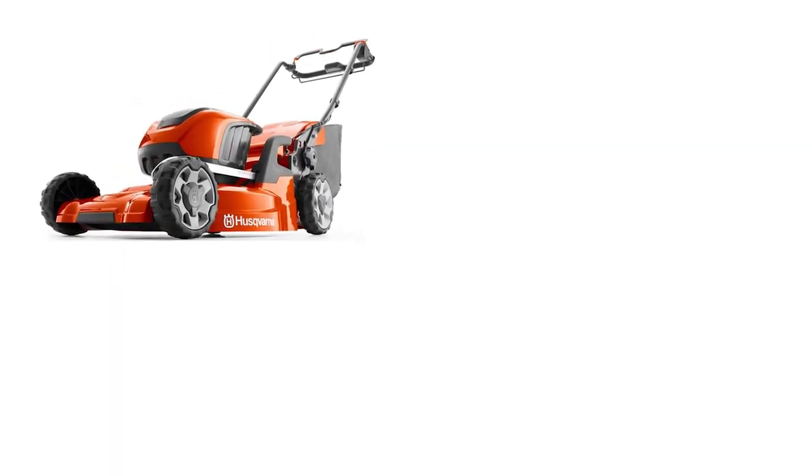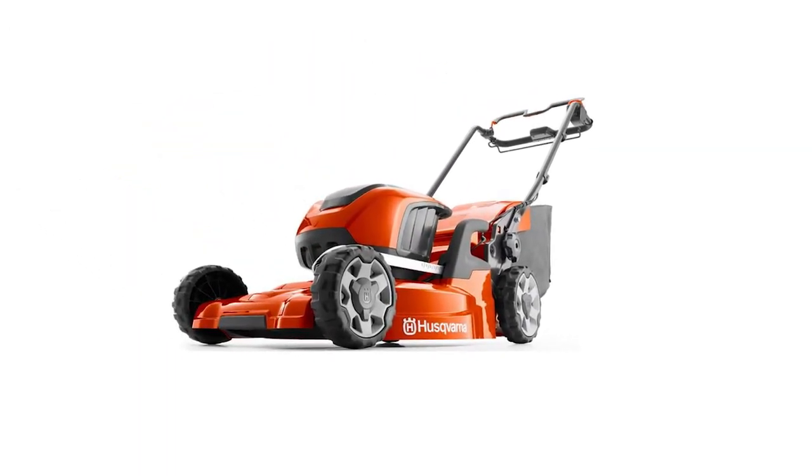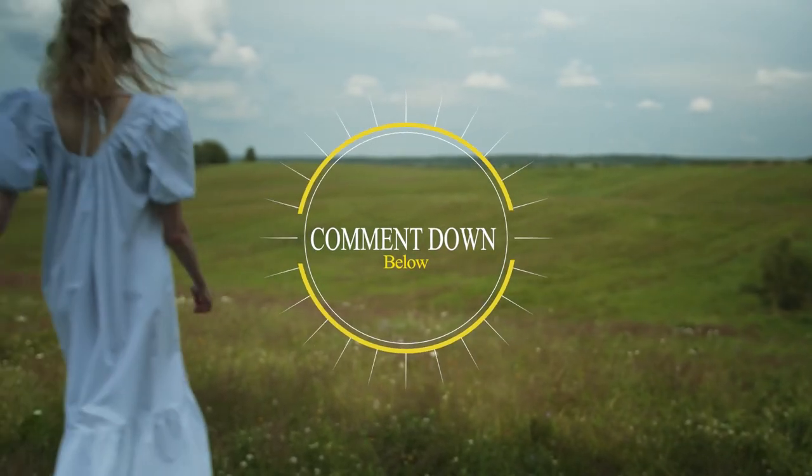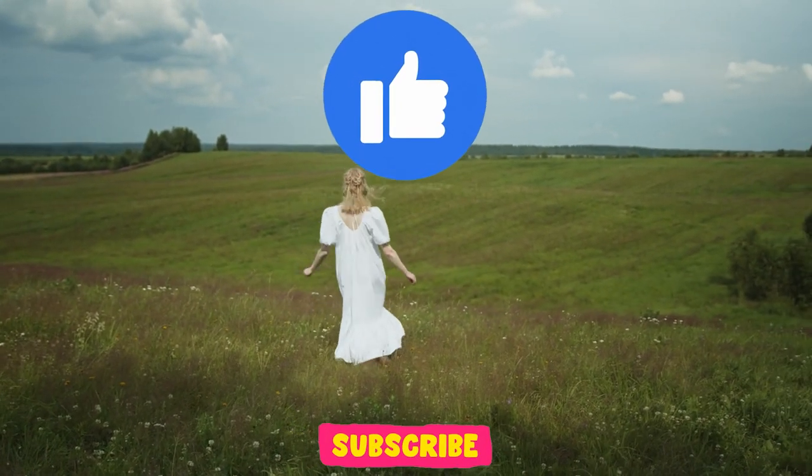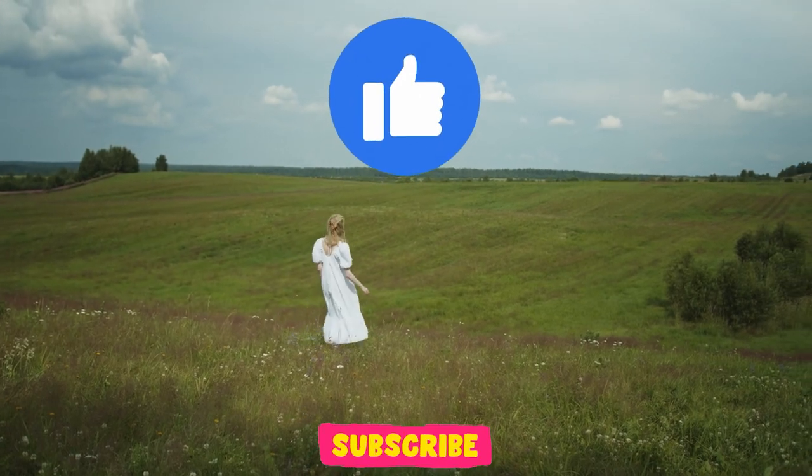Did you like the features on the Husqvarna LC247IX lawnmower? Feel free to share your thoughts in the comment section below. If you enjoyed the video, give us a thumbs up and subscribe for more videos. Let us know which video you'd like to see next from us.